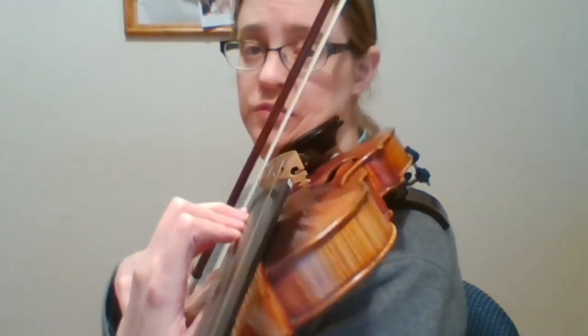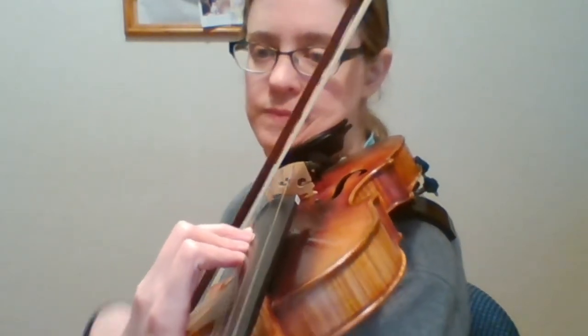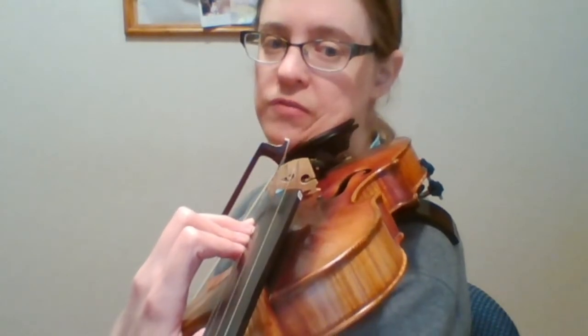C natural and D-flat. And instead of picking up the fourth, I just slide it. And then fingers are kept down so we don't have to guess where they lie when we go down the scale.